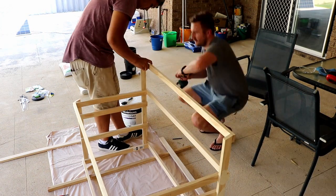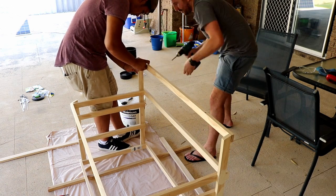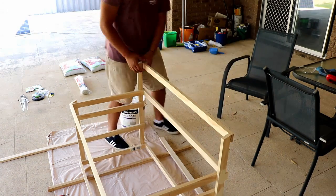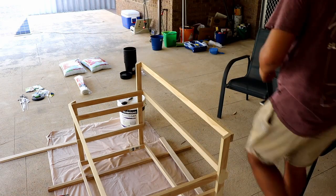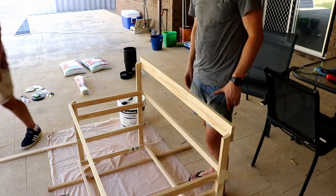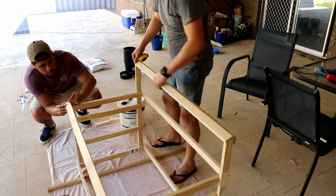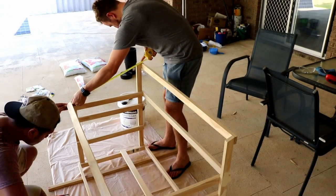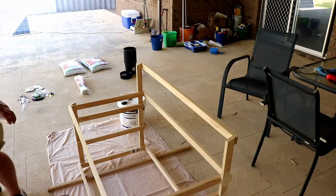My brother-in-law John came to visit, so he was able to give me a hand putting the lid together. We just measured up and approximated the size that would work for the hinges we had, and it turned out pretty nice. Initially we tried some old cupboard hinges that were spring-closed, but they didn't work out well and it didn't sit flush, so we changed to butt hinges and it worked very well after that.